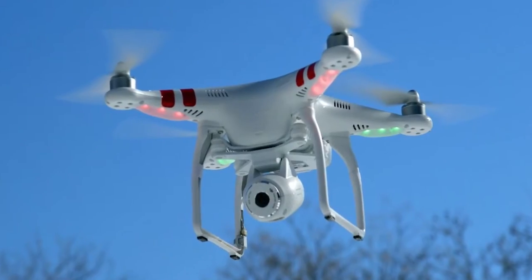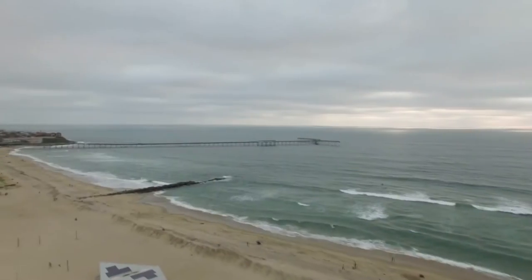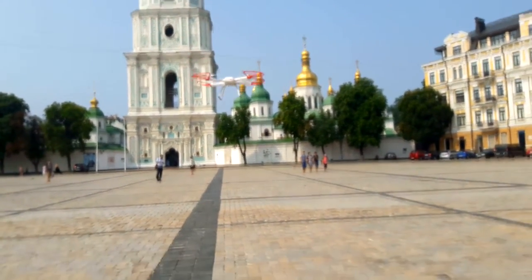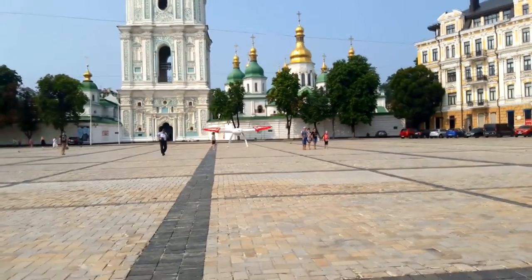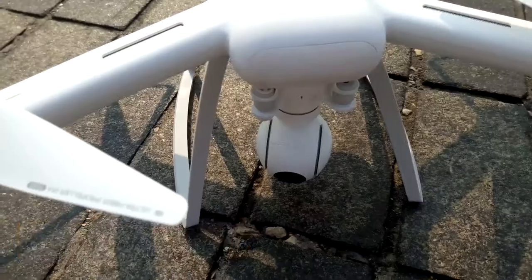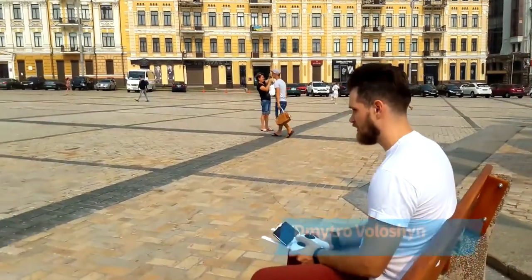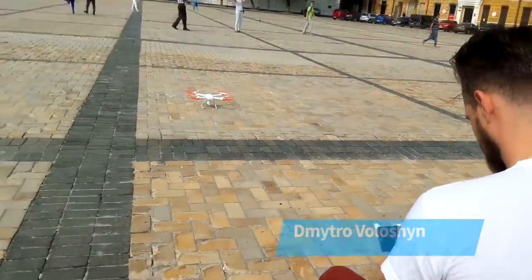Hello! An unmanned flying vehicle, a drone or a quadcopter — this is the thing now. Xiaomi have decided to keep up with the trend and announced their own quadcopter about half a year ago. It's called simply the Xiaomi Mi Drone, or UAV — the unmanned aerial vehicle. Today I've got my hands on it. My name is Dmitryo Voloshen, let's fly!